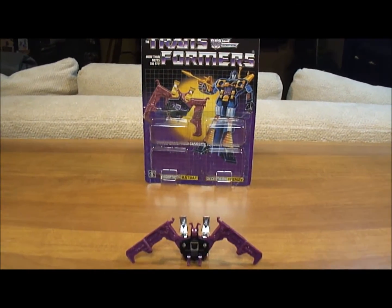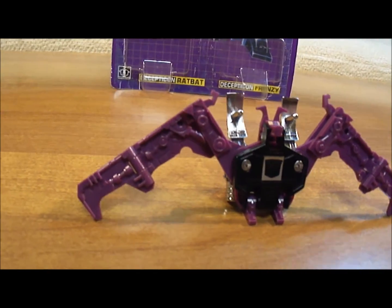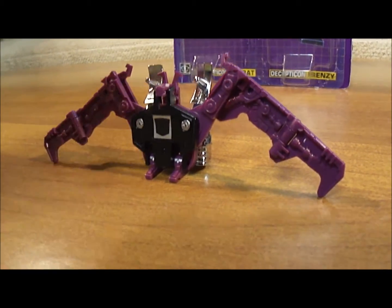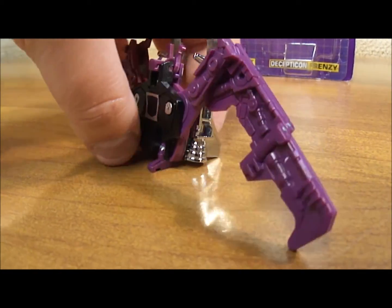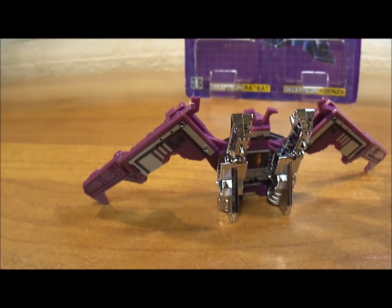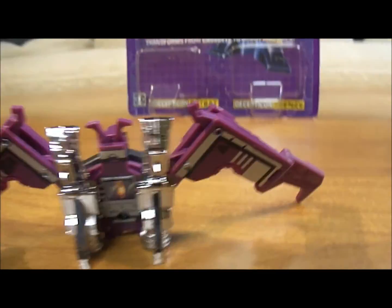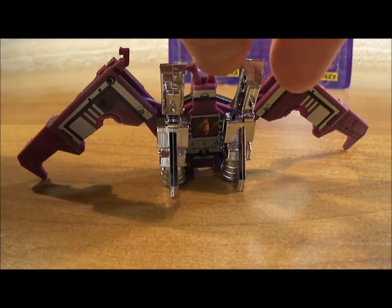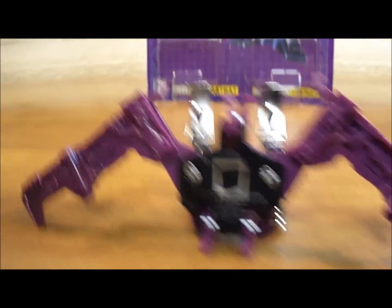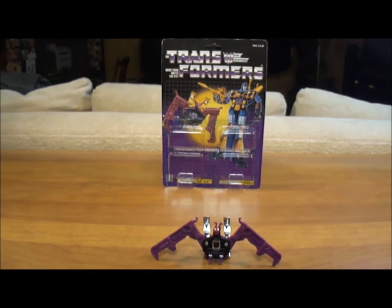Now I'm going to bring you in close and let you see him from the various angles. He is a nice looking piece when displayed like this. From the back, there's his radar slash booster rockets — he looks nice from the back. And you can see the radar right there behind his head. It's not a bad looking piece.